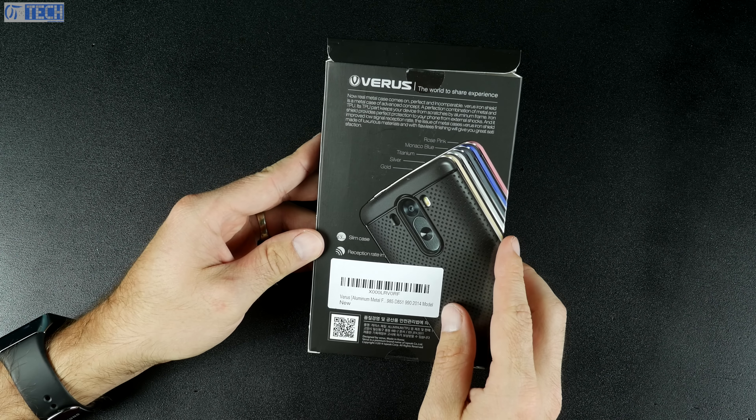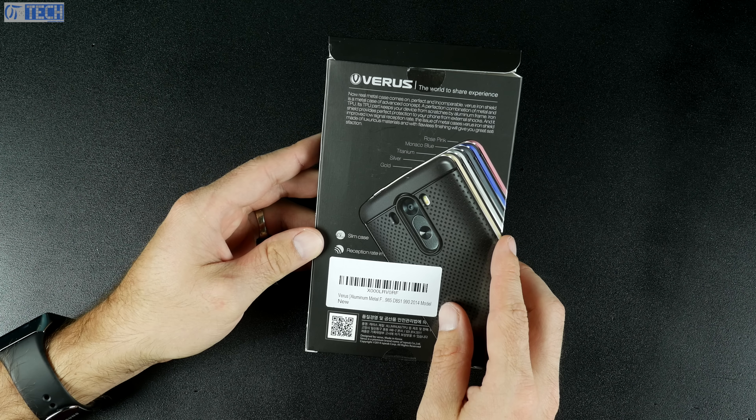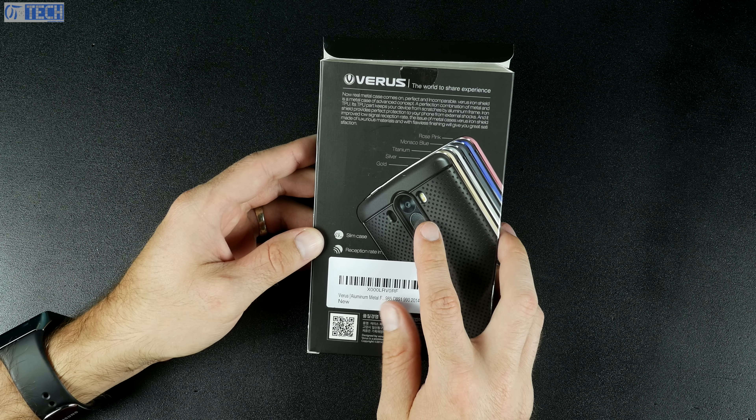What's up everybody, OT for Tech here. Today we're going to be looking at a case from Varus for the LG G3. It's called the Iron Shield. It's very unique because it has an aluminum bumper — it's a bumper style hybrid case. The outside or the bumper part is aluminum, while the inside is like a TPU cover.